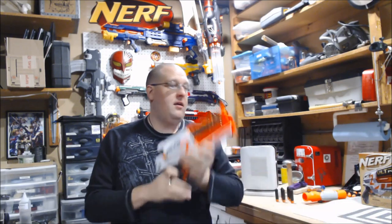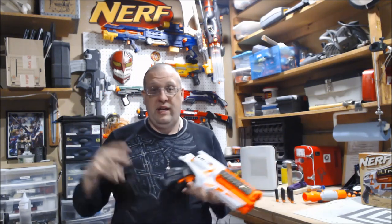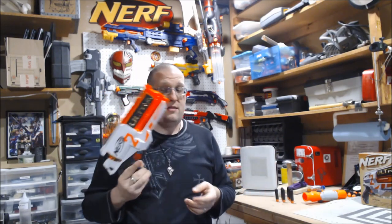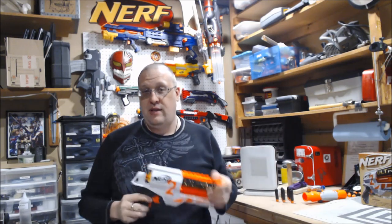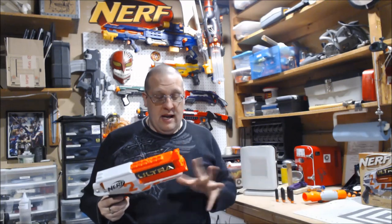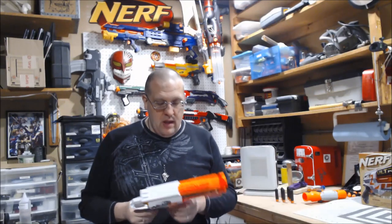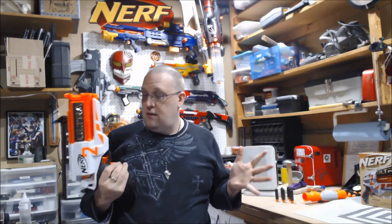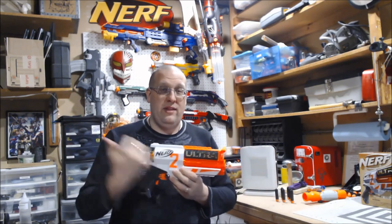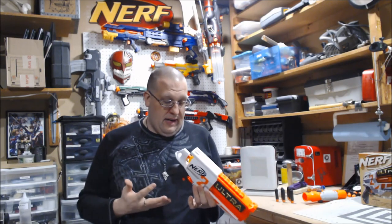What's up YouTube, Griever here, and today we are taking a look at this thing — the Nerf Ultra 2. Quick little overview in case no one is familiar: this is the second blaster released in the Nerf Ultra line. The first one being the Nerf Ultra 1, which is a hot steaming pile of garbage. I have never actually used it but from what I've seen I'm not going to like it. But I was very intrigued when I saw this thing being released, so I figured what the hell — I wanted to actually get my hands on it.